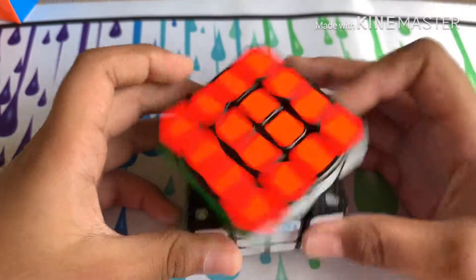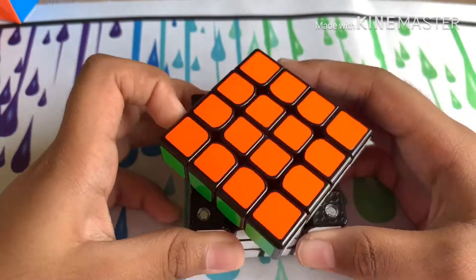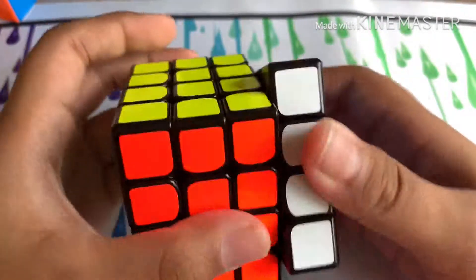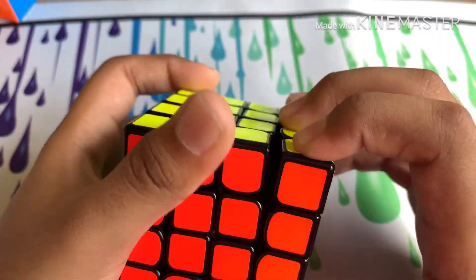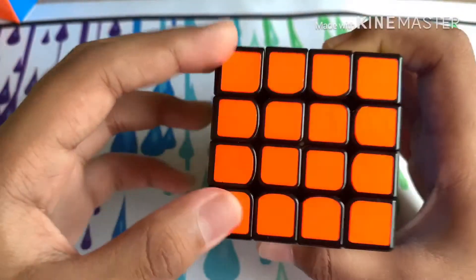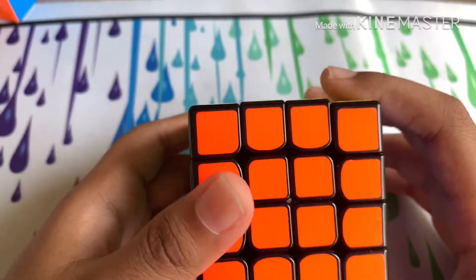So I was not that satisfied with the cube. After I got it back, it never felt the same — the turning was even worse, and lube won't even help it now. I didn't really like this cube that much. The turning was horrible and there were also a few lockups.